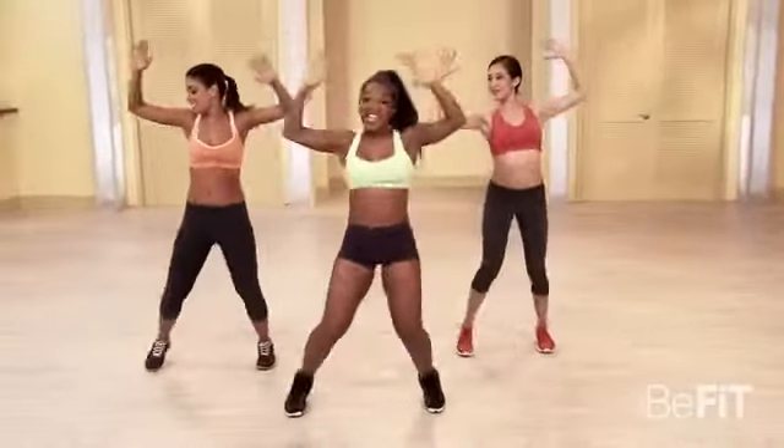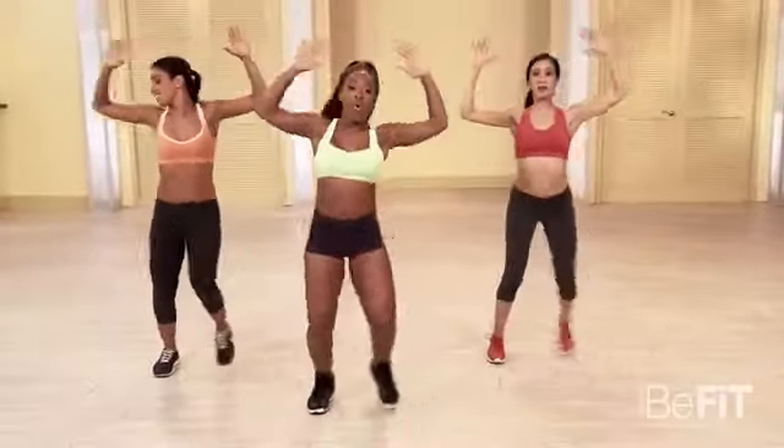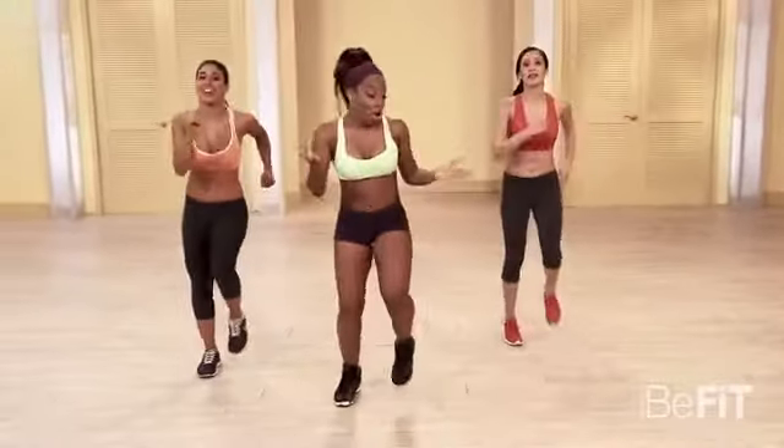Few more. Right here. Four, three, two, one. March it out. Good. You got it.